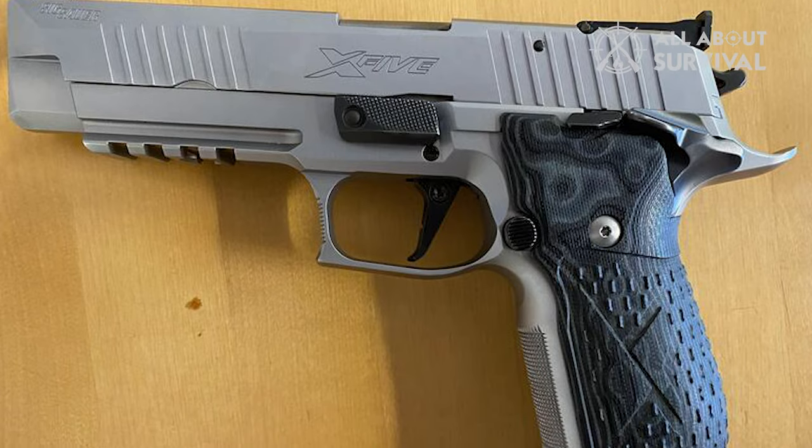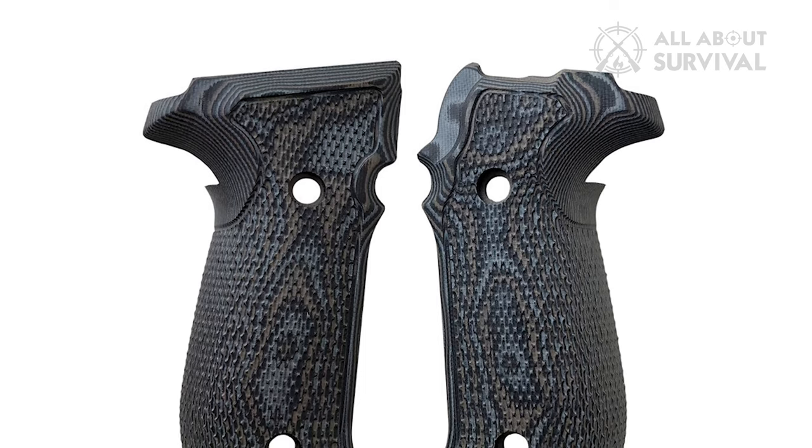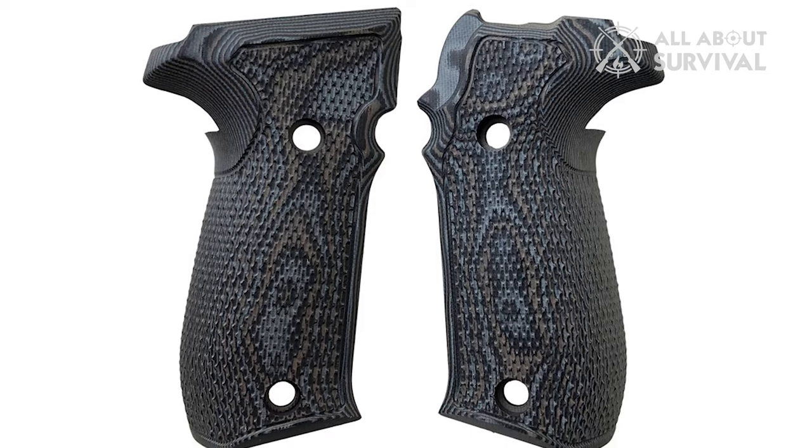Well, that's all changed when the New Hampshire-based SIG announced that they now have an updated X5 with either custom Hogue Cocobolo or Hogue H10 Piranha grips installed.